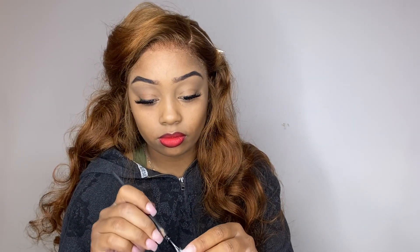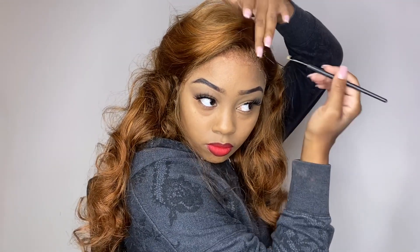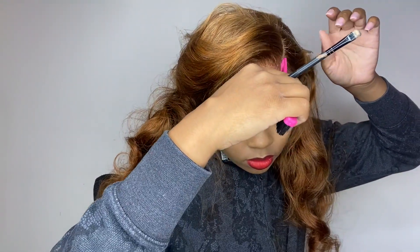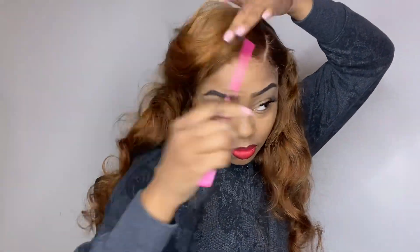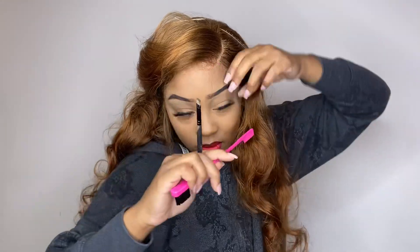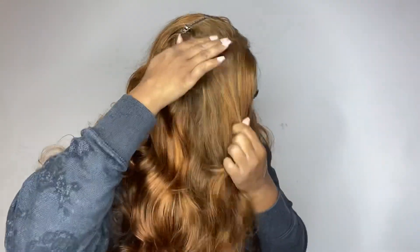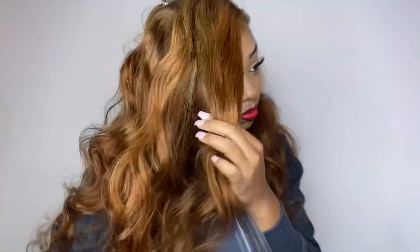To blend in my wig cap a little bit better, I'm going to take some foundation — you can also use concealer — just so it can be a seamless part. After that, I'm going to begin to style. I did pre-pluck the wig before I installed her, that's why the side part is already in the wig, and now I'm just going to mold the hair to where I want it to be. Hair spray is going to be essential for one of these styles if you want it to last, but feel free to use whatever you have.